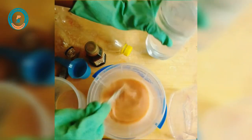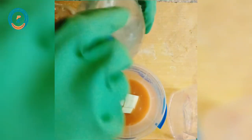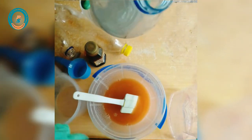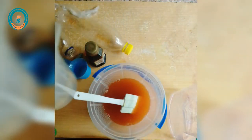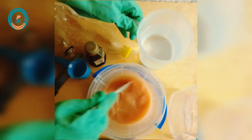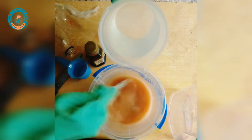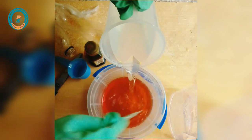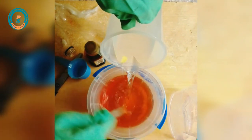Now I'll go ahead and measure out 700 ml of isopropyl alcohol and add it to the mixture. Wow, this is nice!